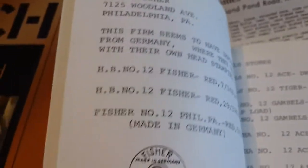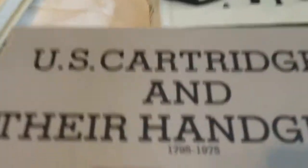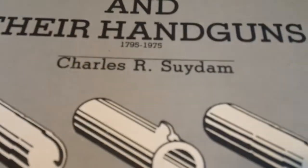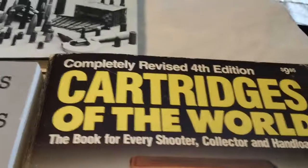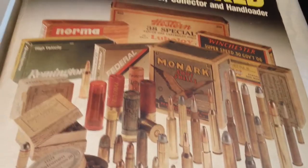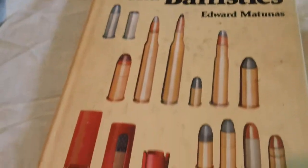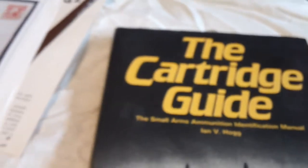This here is for shotguns. Here's US cartridges and their handguns. This is Cartridges of the World — you can see the different boxes on the front of it. There are a lot of different books out there. You just have to look around and find out what interests you.